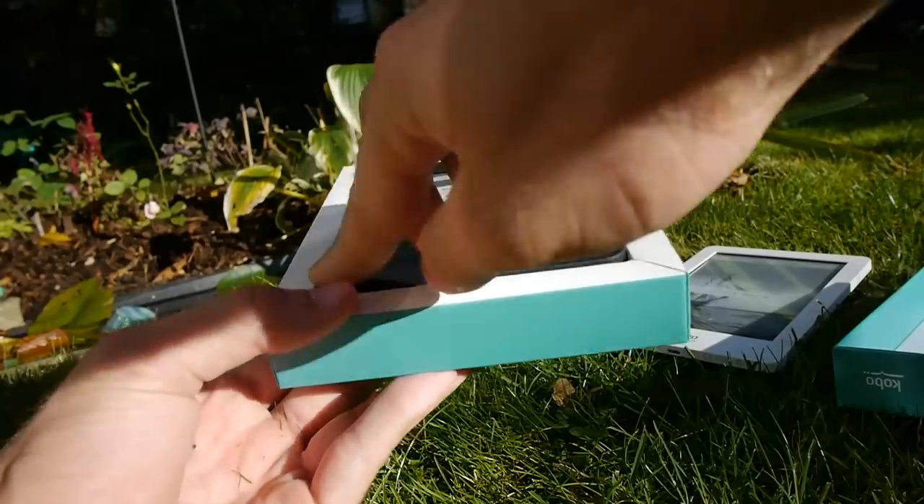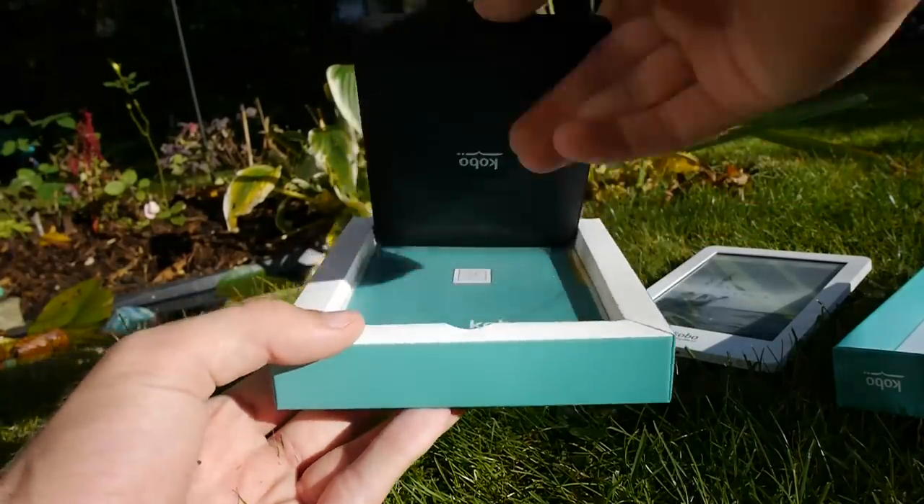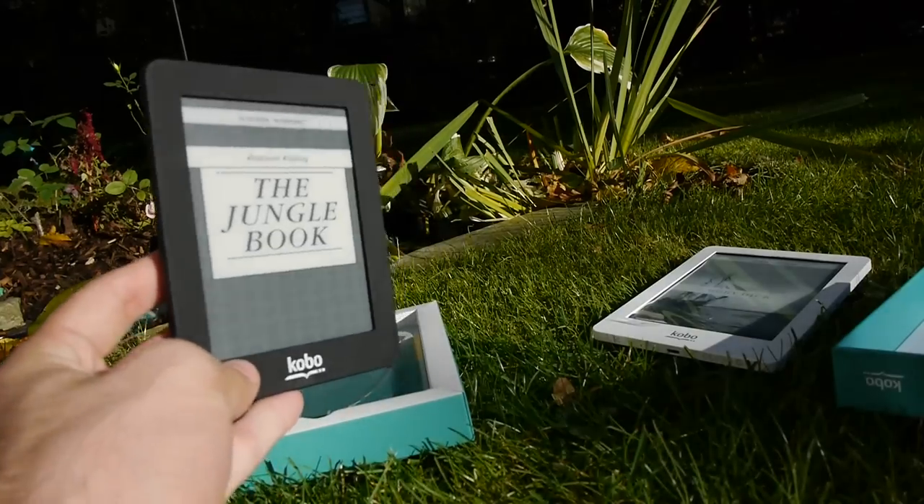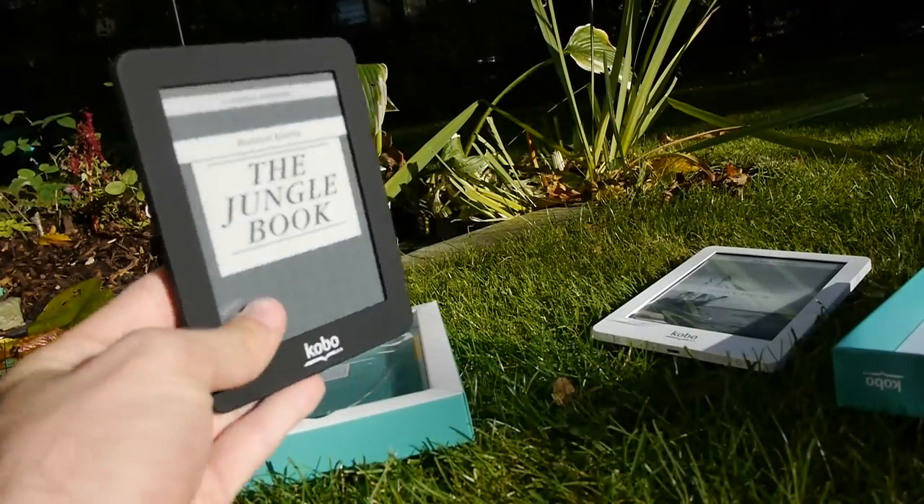We of course have WiFi inside this Kobo Mini also, so you don't have to use your micro USB to put brand new books on it. You can use, for example, McDonald's WiFi if you are on a tour, so this is quite a nice device.